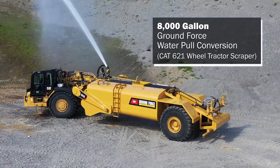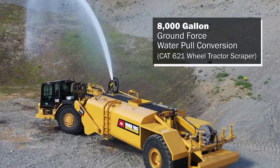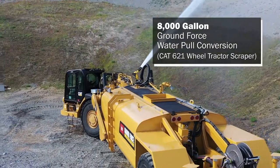I'm Aaron Davis, Major Account Manager for Ground Force Worldwide located here in beautiful North Idaho. Today we'd like to provide an overview of our water pull conversions while specifically looking over a recent conversion we completed on a 2014 CAT 621K wheel tractor scraper.